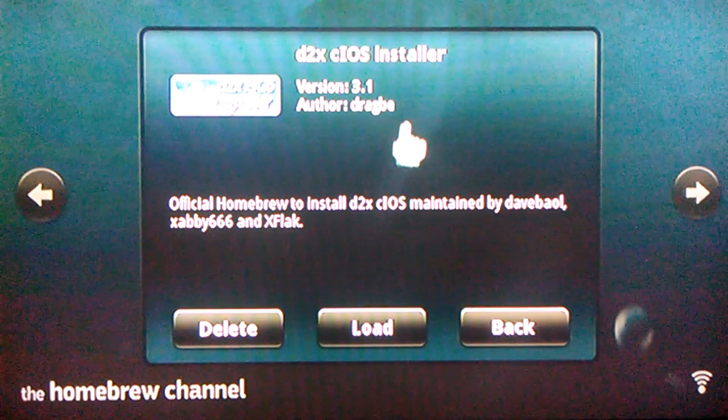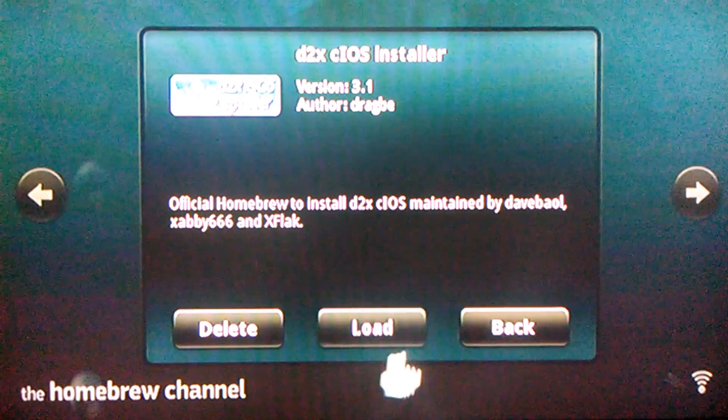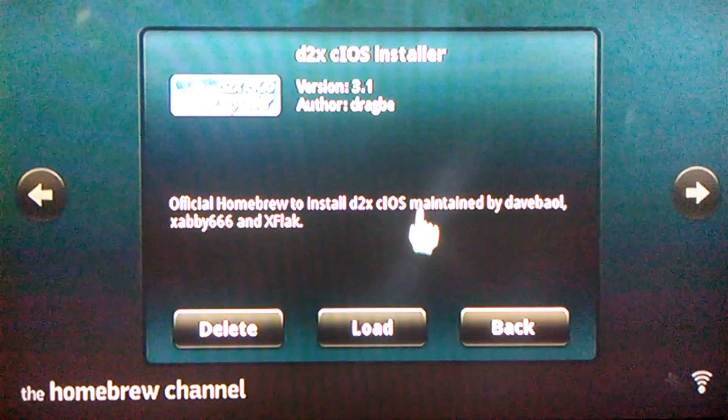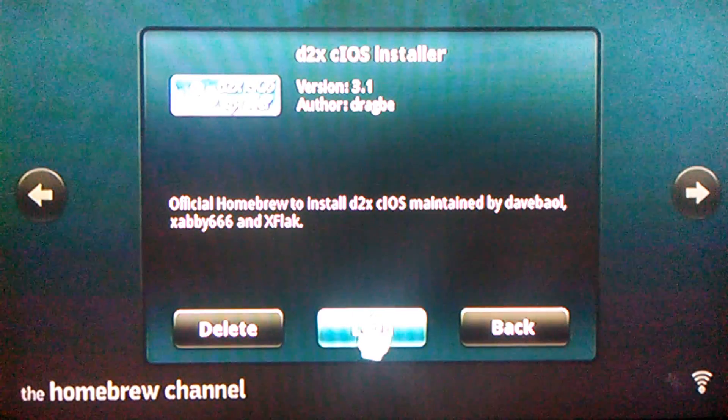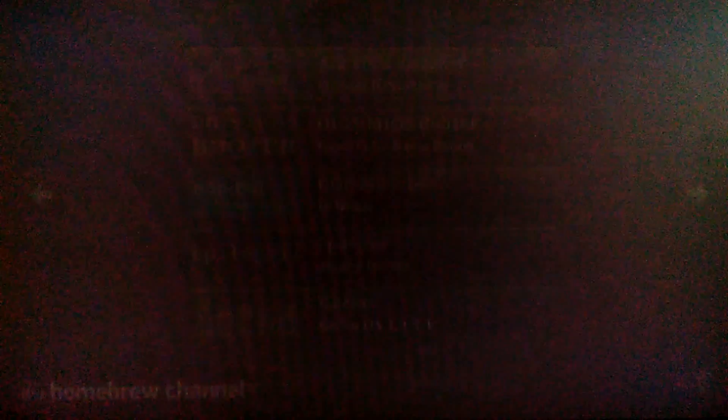You have to get this. I'll link it down in the description below. Put it in your apps folder on your SD card. Once you've done that, just load it.